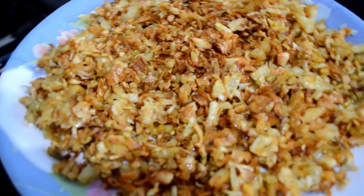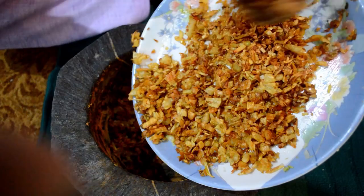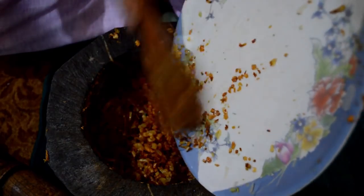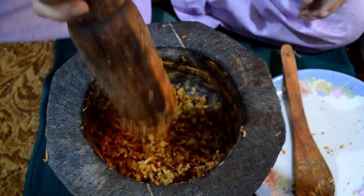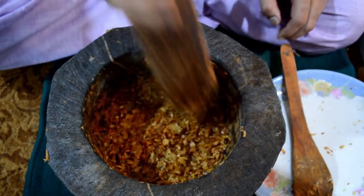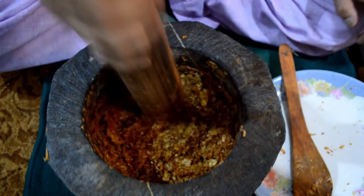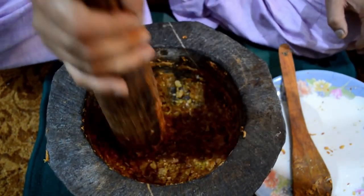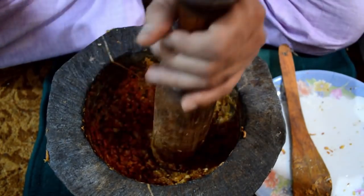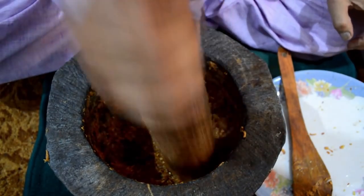Once cooled, we are ready to make a paste out of them. Here we have a stone pestle and mortar. You can use a food processor or mixer grinder if you don't have one and you are not in Kashmir, but the texture and taste won't be the same — I can't guarantee it. A stone mortar makes a finer paste, but a food processor will work if needed.